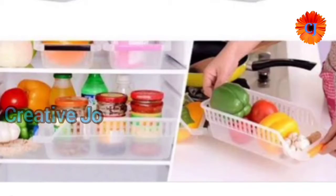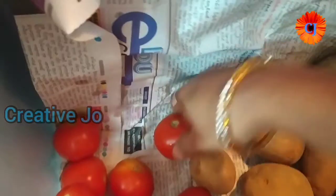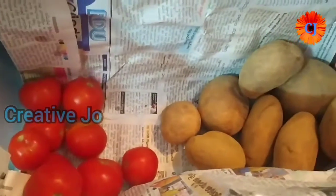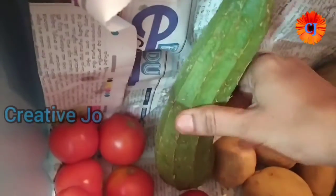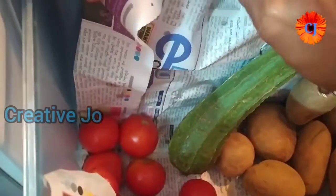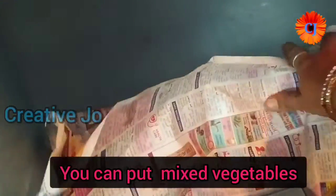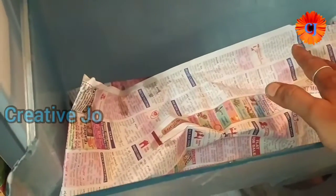I'm going to tell you a good tip about vegetables. I'm going to store them in a separate box. I'll show you a newspaper in that box — you store all the vegetables in it, and it saves you a lot of time.